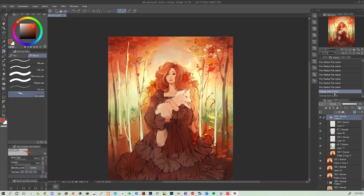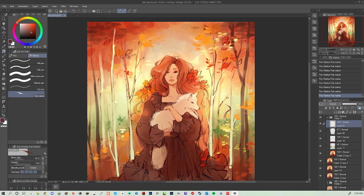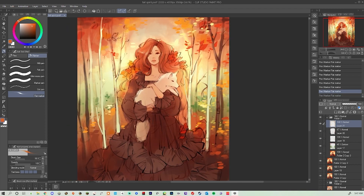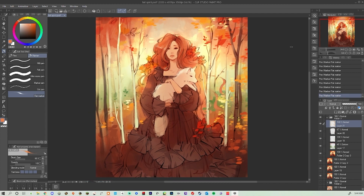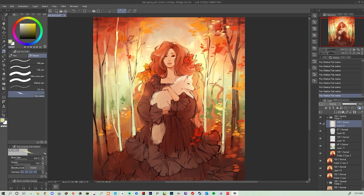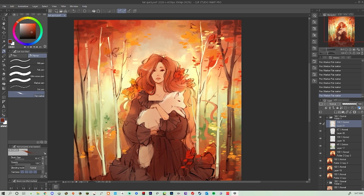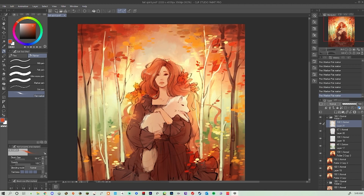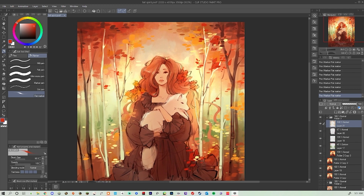I'm darkening up the foreground to increase the contrast around her. Anytime you're working on a picture, the place with the most color and contrast will be your focal point. So I'm trying to frame her with a vignette of trees and make sure she stands out, bringing some of the bright sunshine light color behind her into the little leaf flecks around her.